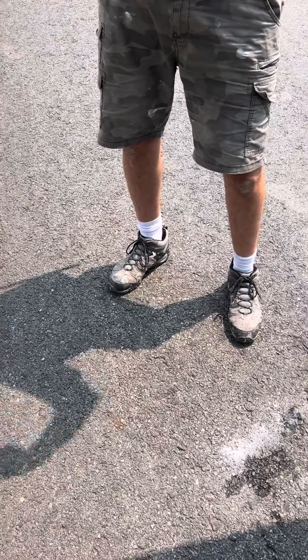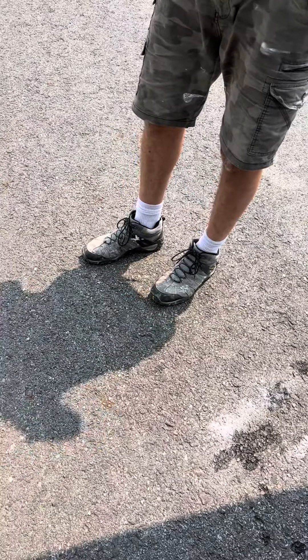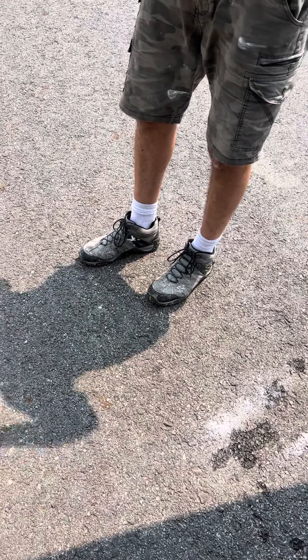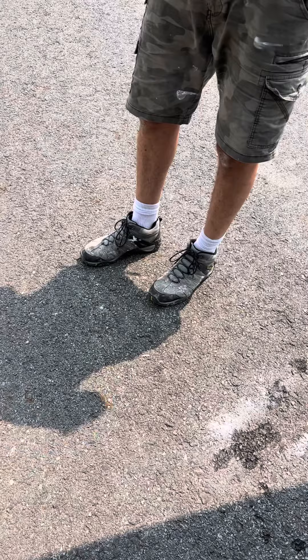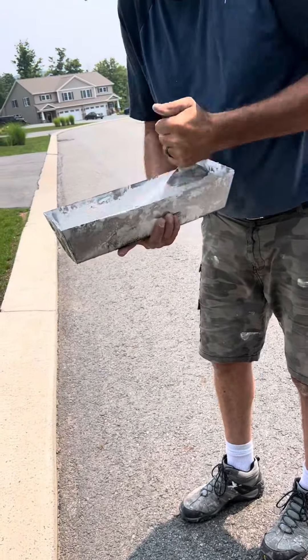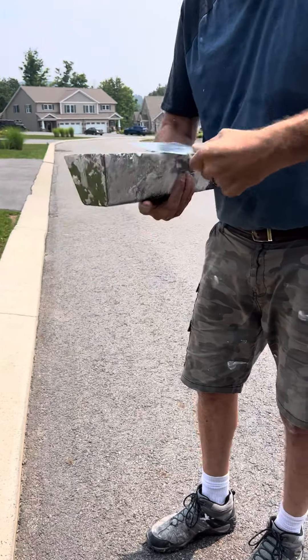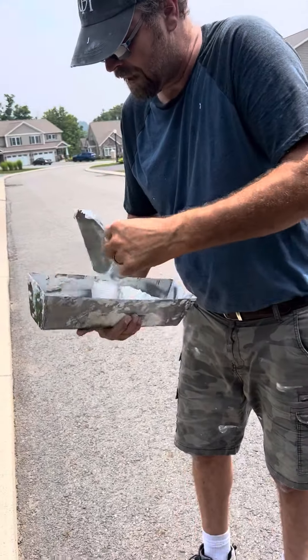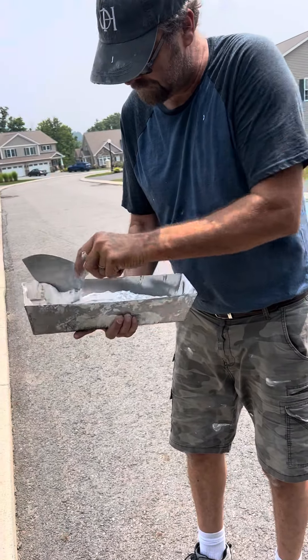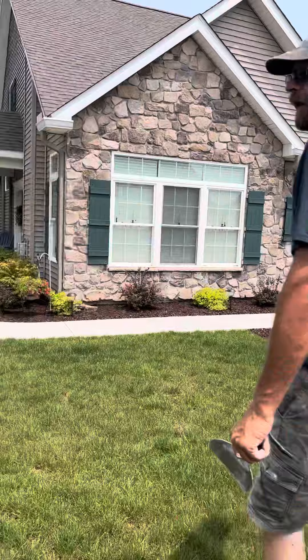This townhouse was finished probably a year and a half to two years ago, and this is the only one I've had to repair so far — I didn't finish these. But I am doing the newer models that the builder is building on the other side of this neighborhood.